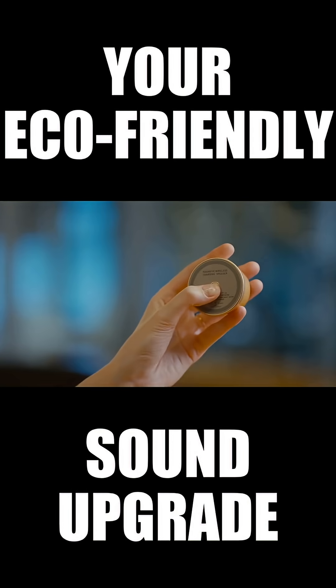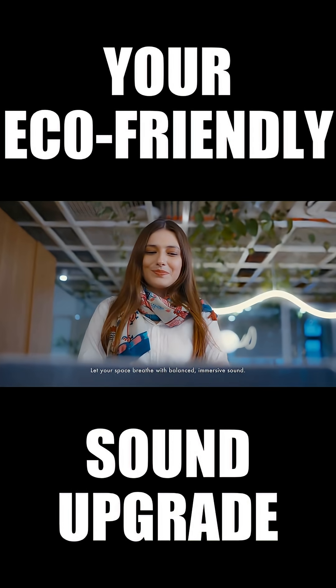Pair 2 for true stereo. Let your space breathe with balanced, immersive sound.